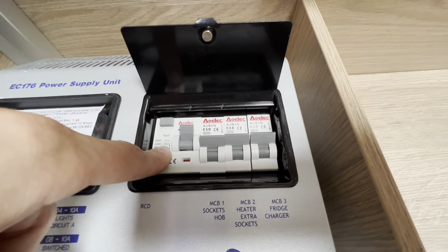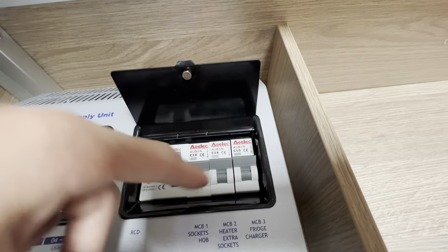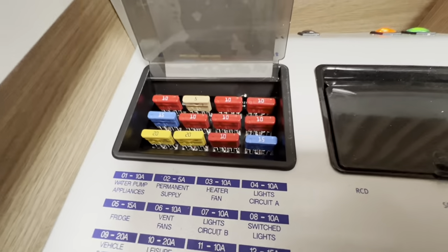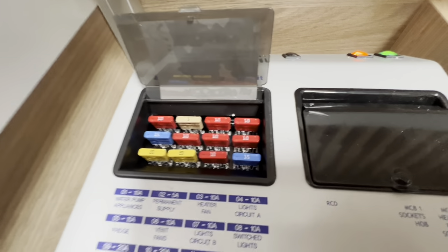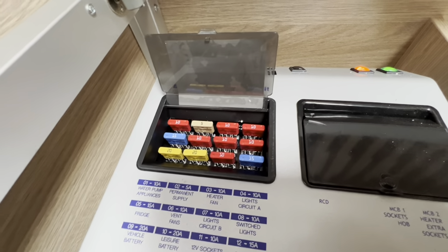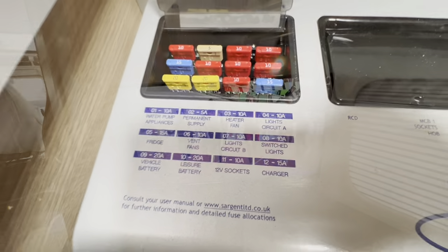There's an RCD here — if you've tripped the van, try this before trying your main site breaker. You've also got your MCBs, which are labelled. On the other side you've got blade fuses — 5A, 10A, 15A, 20A. Get a few spares of each and carry them with you in case one blows, and the list shows which fuse does what.